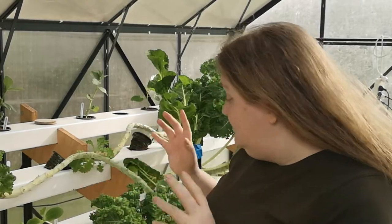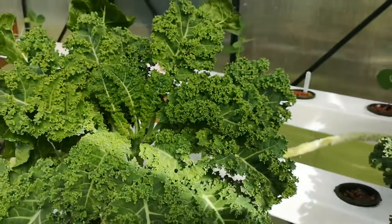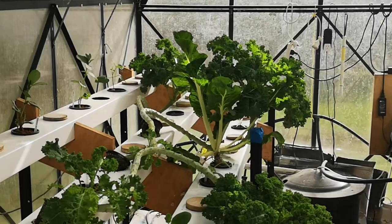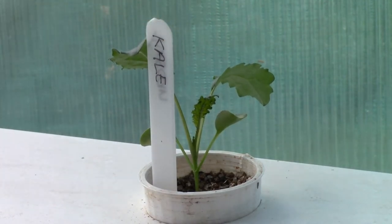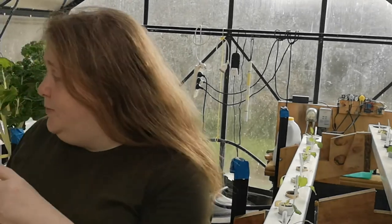You may have noticed our giant amounts of kale. These things have lasted all over the summer. Each one is taking up approximately three holes in our hydroponic. However, we have a plan. On this side, we've got a load of little baby kale, and lots of lettuce and kohlrabi and other such things. Hopefully, when they grow up, we can then take out these big ones and replace them with the next lot of seedlings.